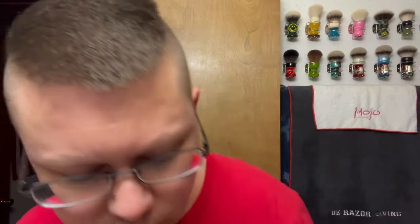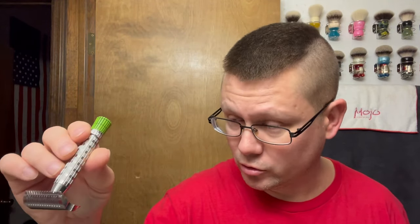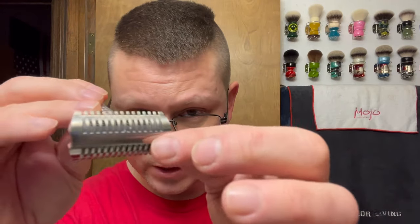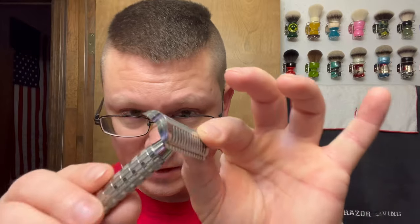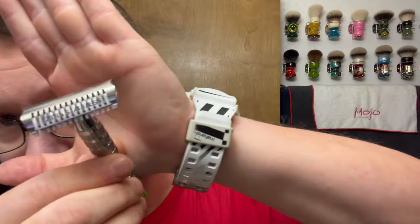For the DE razor, I matched a couple razors together. This is the Phoenix Artisan Accoutrements Metaphor handle with an alien green tip, and the top cap and base plate are the Doc Stainless Steel 316. I already got it pre-loaded with a Mint Super Iridium blade.